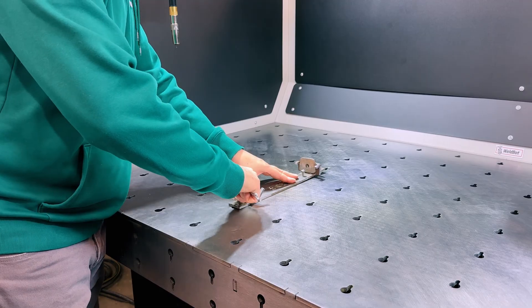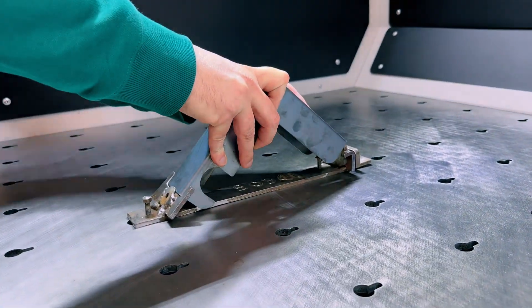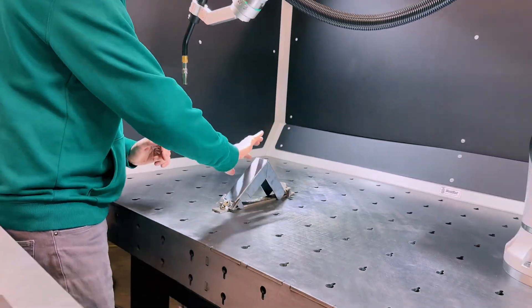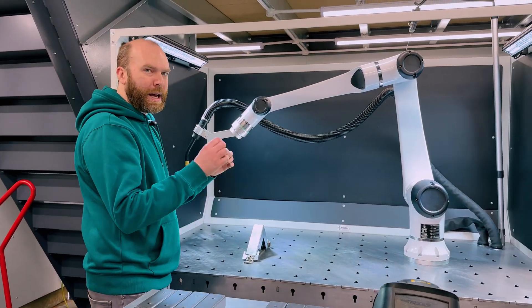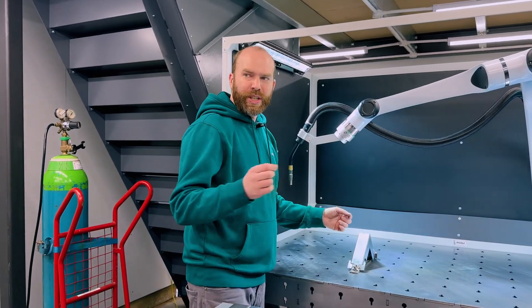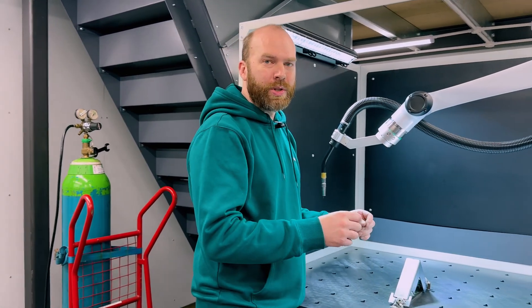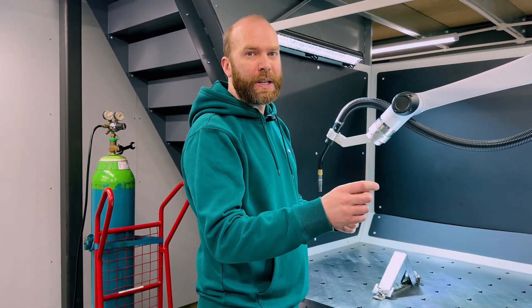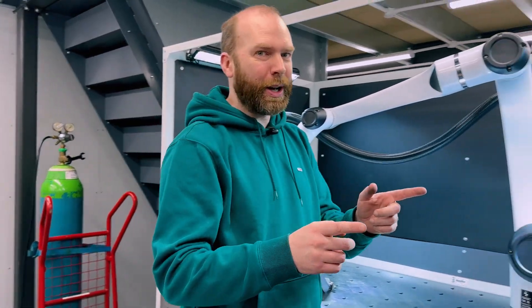The jig goes on and we bolt that up to the table. We take our bracket, put it in the build jig, that clips in there nicely. We're going to do a seam weld down there and down on the other side. I have really genius guys at Nukeson who can program this and run it with their eyes closed. Me, I'm a bit of a novice — I've had about 15 minutes of training — so I'm going to have a go now to show you how easy it is.